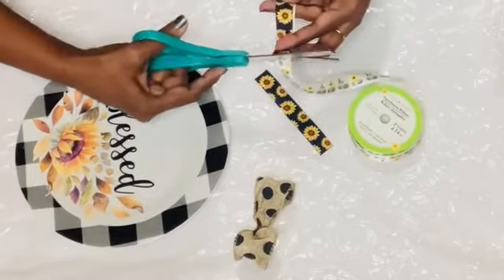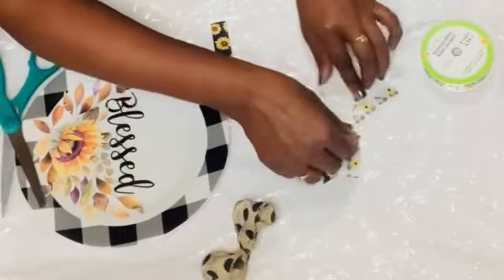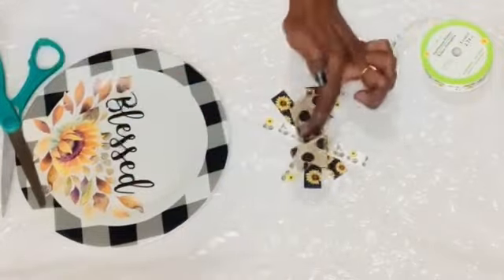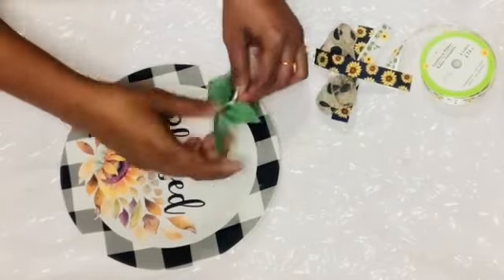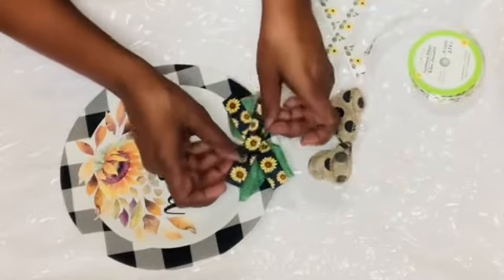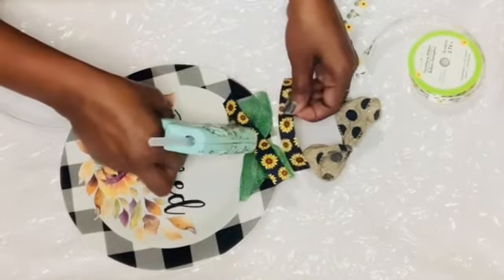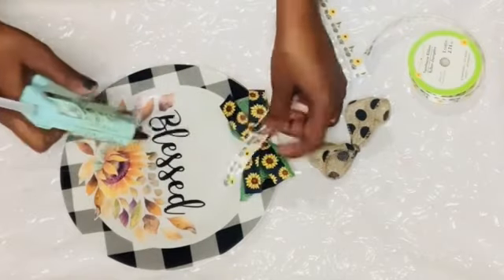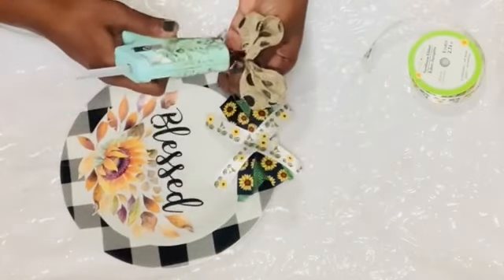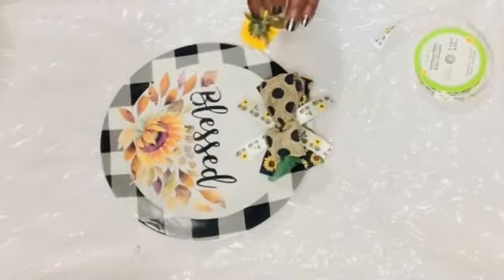Now I'm going to create a nice bow. I took some sunflower ribbons, all from Dollar Tree — one with a black background and yellow sunflowers, and one white with yellow sunflowers. I got a couple of pieces and also have a green burlap ribbon to create a small bow. I stuck the first green bow on top of the plate using hot glue, then added two pieces of the black ribbon, the white sunflower ribbon, and a burlap ribbon with black polka dots on top.